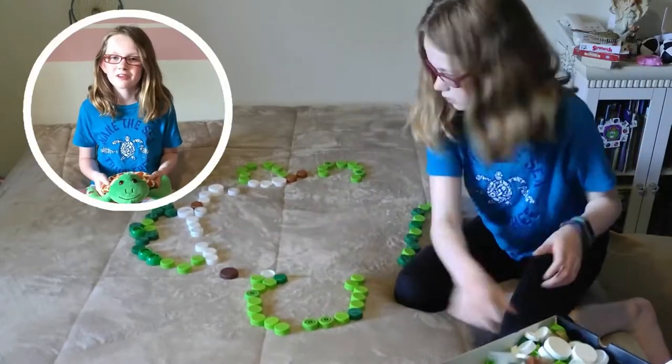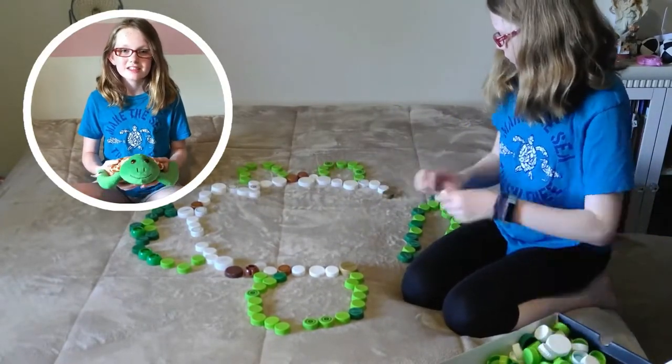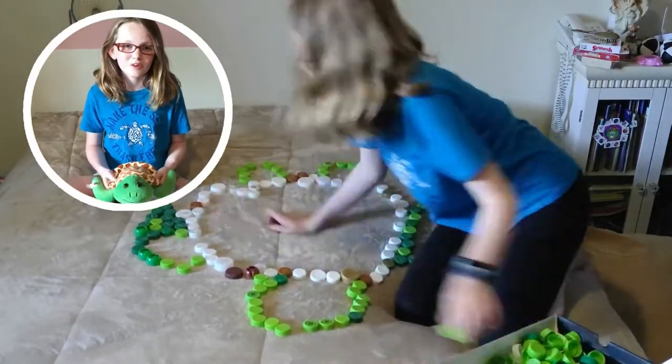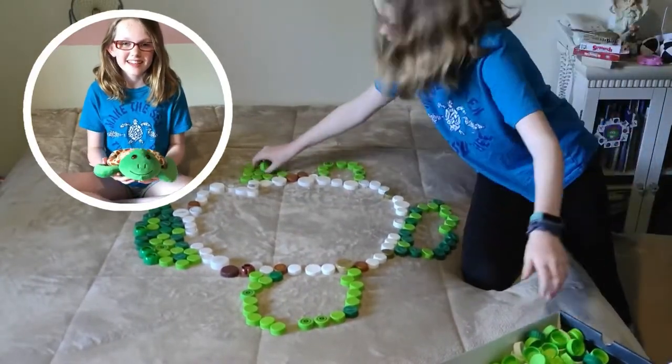Me and my family recently went on vacation to the beach, and we found some water bottles lying on the beach. Did you guys know that Shelly the Sea Turtle is made out of six water bottles? It is so cool, and it helps save the planet. Me and my family also made a sea turtle out of sand.